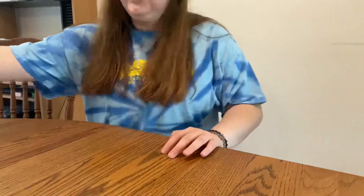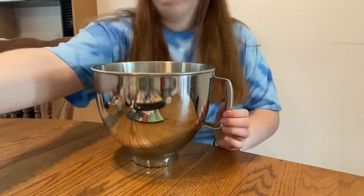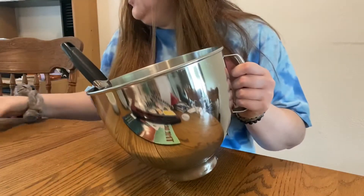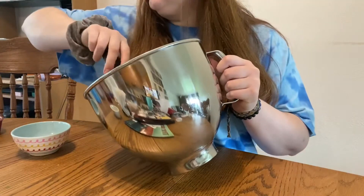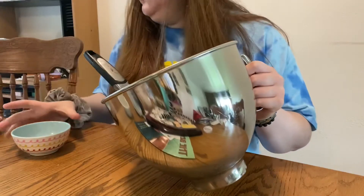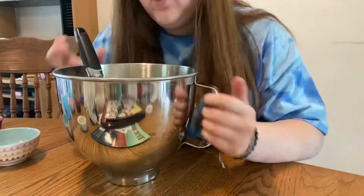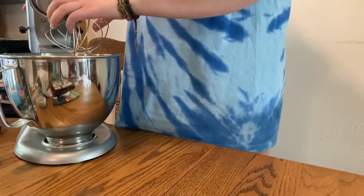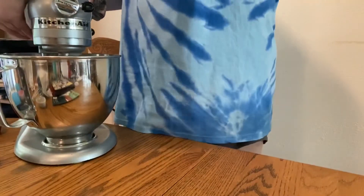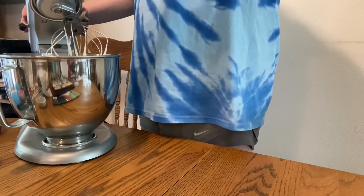First I need a bowl, three egg whites, and then we whisk. I'm gonna add in the cornstarch — that was a little less than a tablespoon — and then we're adding in two tablespoons and a pinch of white sugar. We're gonna go get my kitchen mixer and see if that'll be better.